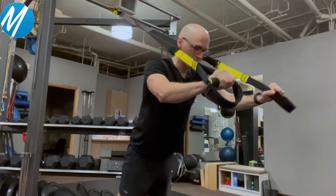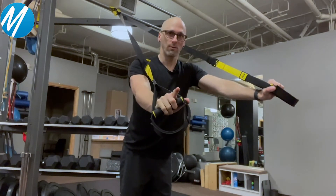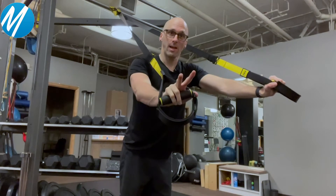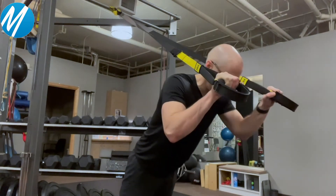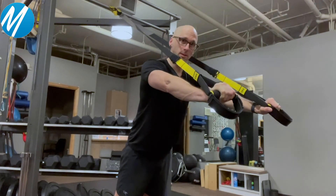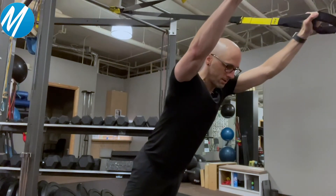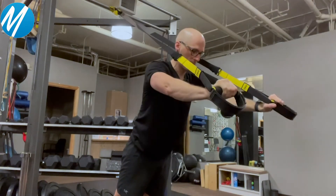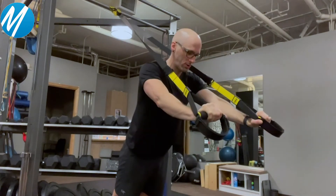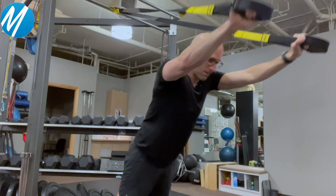Because I'm planking out, this gives my core a little bit of work. But if you want to add even more core activation, I'm going to blend in a second exercise. It's going to be a tricep push-away combined with a superman position — so with the straps at eye level, I reach my arms up overhead into a superman position, bring them back down, come back to a tricep extension, superman position, bring it back down.